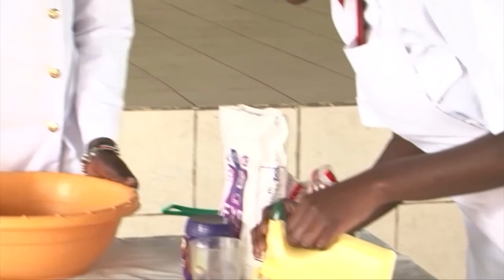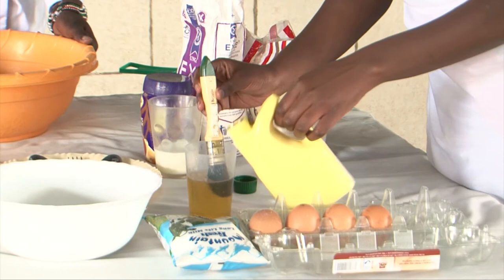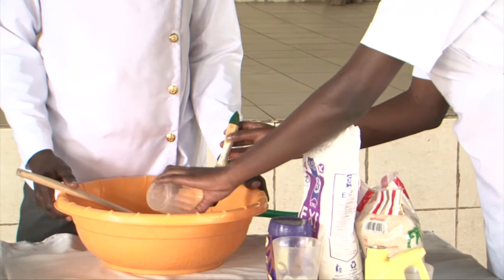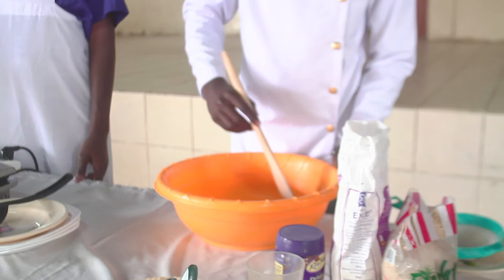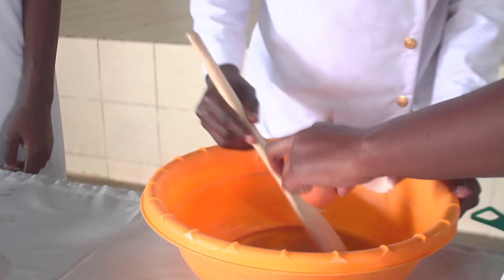So on to our procedure. We are going to start by measuring a half cup of oil and then we are going to add a half cup of sugar. We will mix them thoroughly until it is even, then we will add one egg at a time into the mixture.